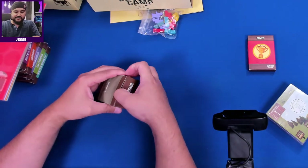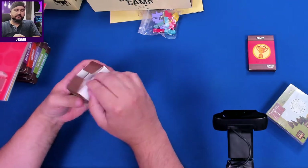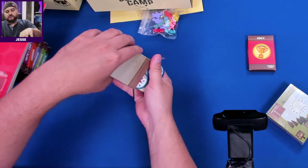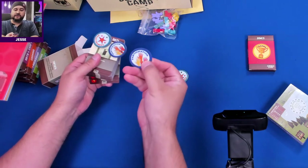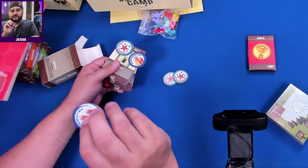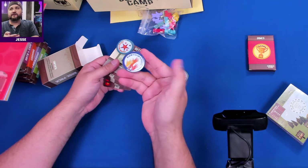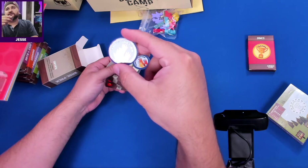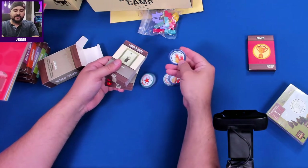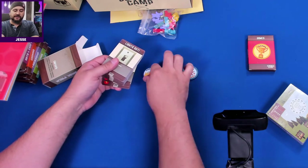Here's the base pack. We've got merit badges already inside — 'Camp All Star' with different point values on them. These are actually really nice. You can see a UV spot coating on them; the hands are noticeably shinier than the rest. Really shiny UV on parts — you can almost feel it. Both the front and back are the same.